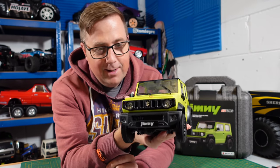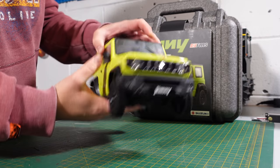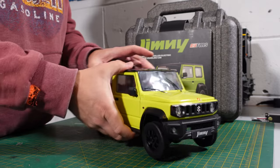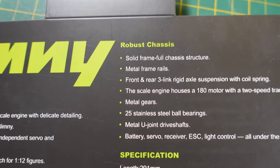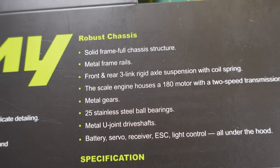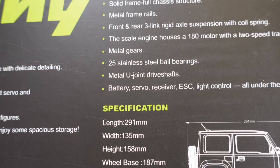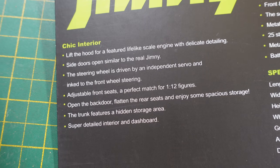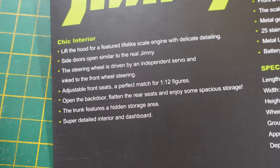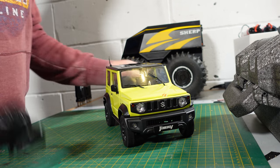Let's have a closer look and see what all the fuss is about. So it's 1:12 scale, it's a hard body, it is completely and fully hobby grade — there is absolutely no doubt about that. Specs include a steel frame chassis with metal frame rails, front and rear three-axle suspension, a scale engine housing a 180 motor with a two-speed transmission, metal gears, ball bearings, and metal U-joint drive shafts. Battery, servo, receiver, ESC, and light control are all under the hood. In the box you also get a set of instructions, a USB charger, and a wheel wrench or wheel hex.